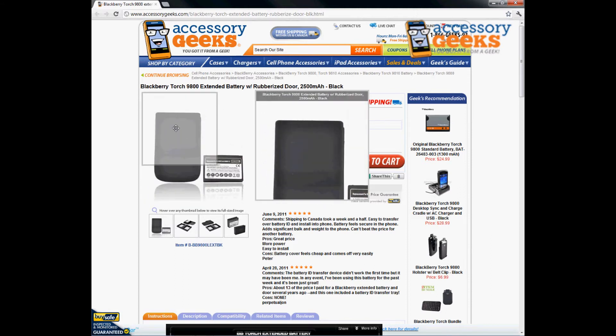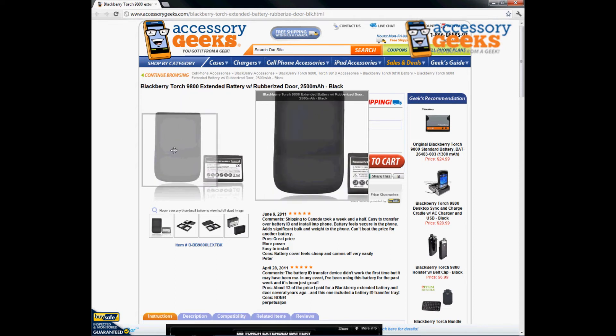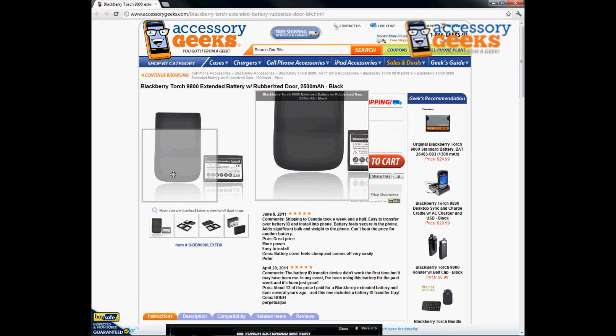As you can see, it's got the specific cutout for this particular battery size, and it's got a nice rubberized texture to it. That's going to allow you to grip your phone a little bit better, and it's got those little texturized lines there to keep it protected as well.